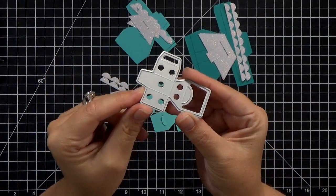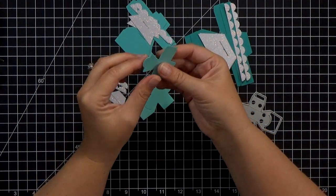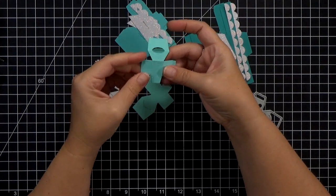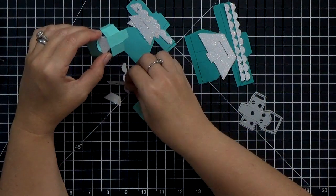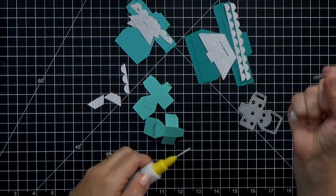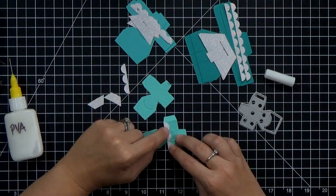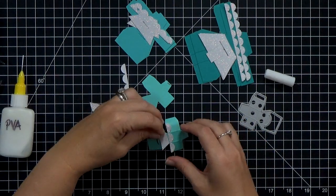When you die cut the pieces, it also embosses the score lines for you, which is super handy. For the top layer, you cut out two pieces, and every fold is going to fold away from you except the little arch at the top — that semi-circle pops up, but every other fold on all three layers pushes down as a mountain fold. As you're playing with it, it comes together very easily; it might look confusing at first, but once you're actually touching it, it comes together fast.